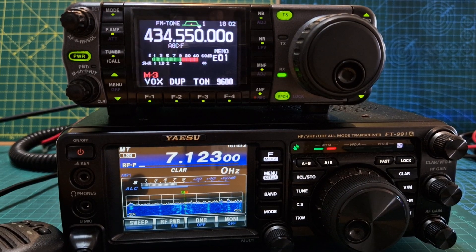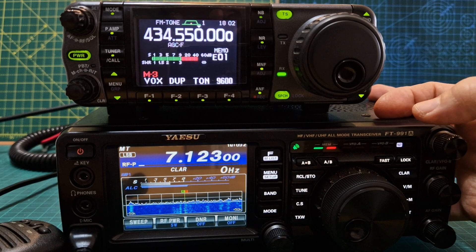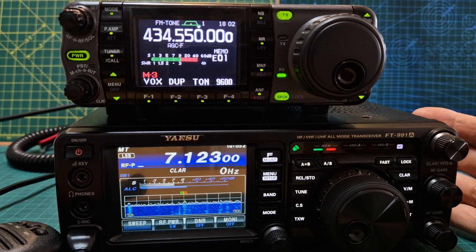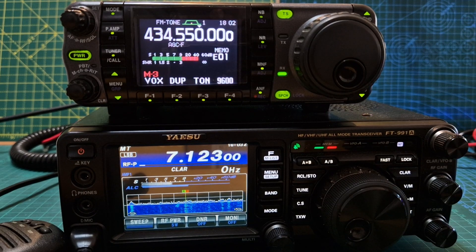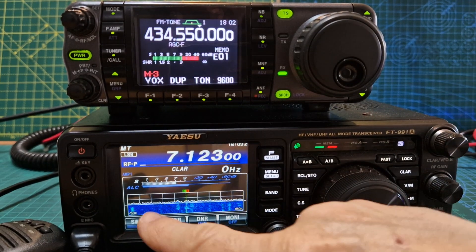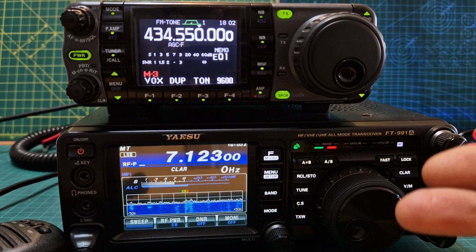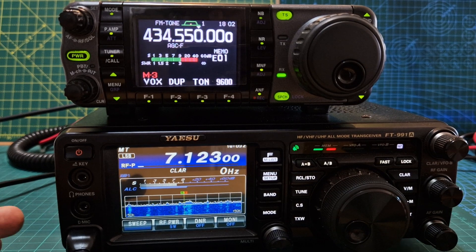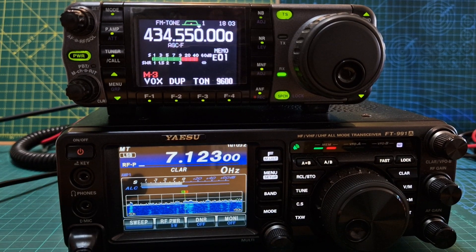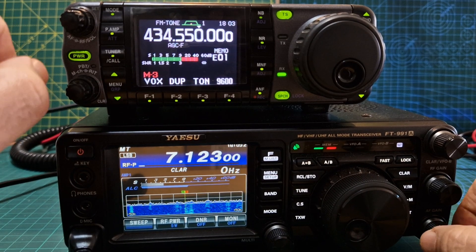Welcome to my channel. At the bottom we have the Yaesu FT-991A — VHF, UHF, 6-meter all-band radio with a built-in tuner and a live waterfall scope, with lots of digital modes. Excellent radio, highly recommended. It's been around a few years now and it just works great — 100-watt radio.